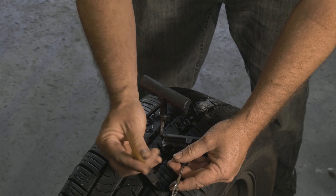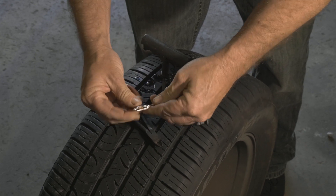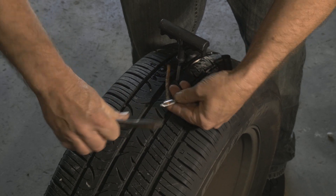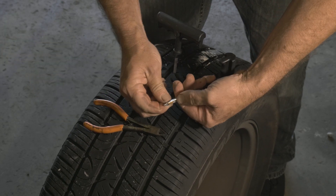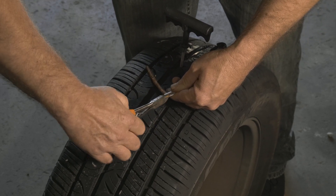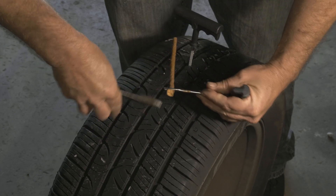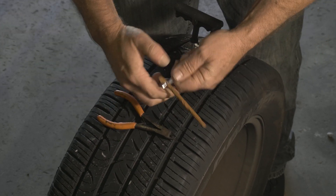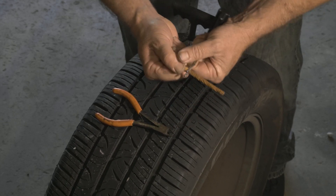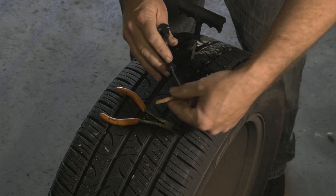We want to set our plug in the middle of our tool. Now we have it set in the center.